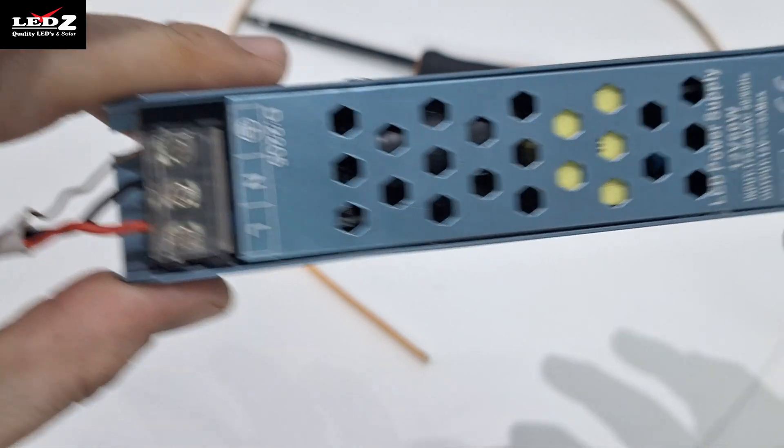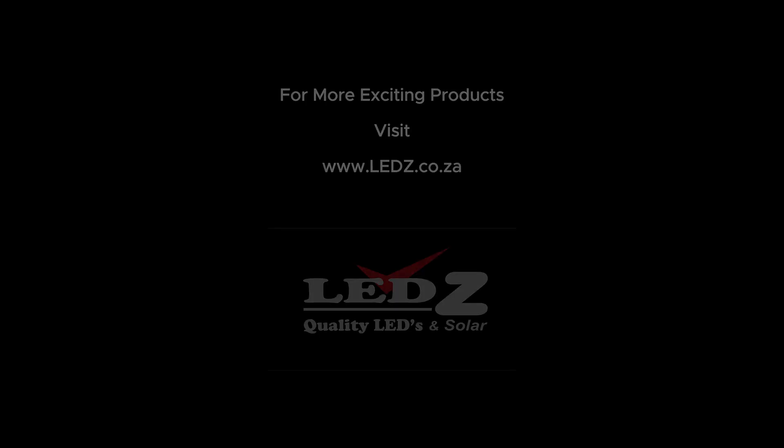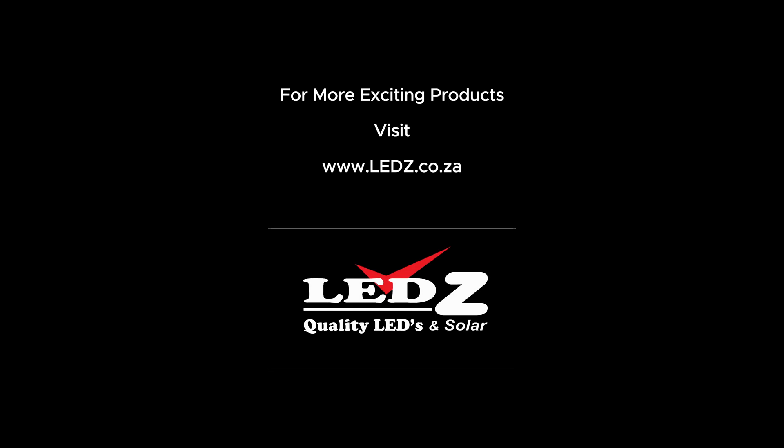Step 3: finally, make sure everything is secure and you're good to go. And that's it — you've just wired up a transformer or power supply like a pro. For more exciting products, visit www.lens.co.za.